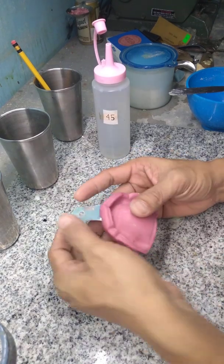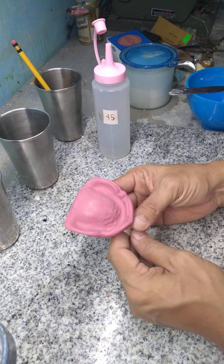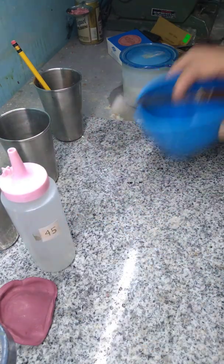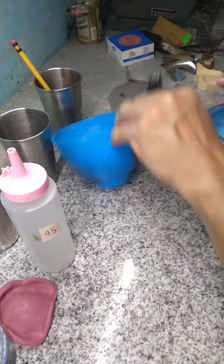When you have your impression, we're going to pour to make a diagnostic cast. Here's the armamentarium you need: water, your plaster bowl, and of course, plaster of Paris.